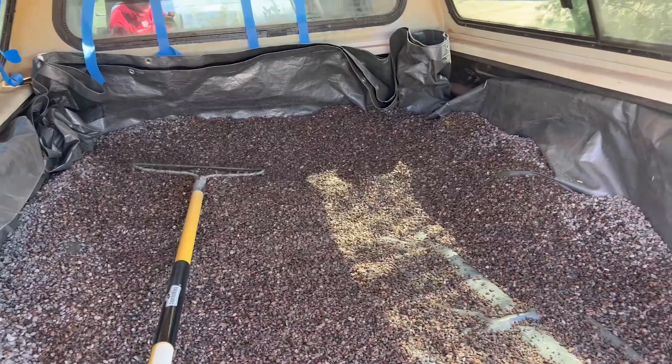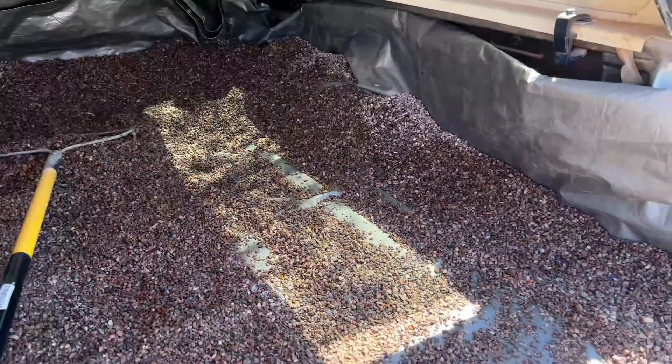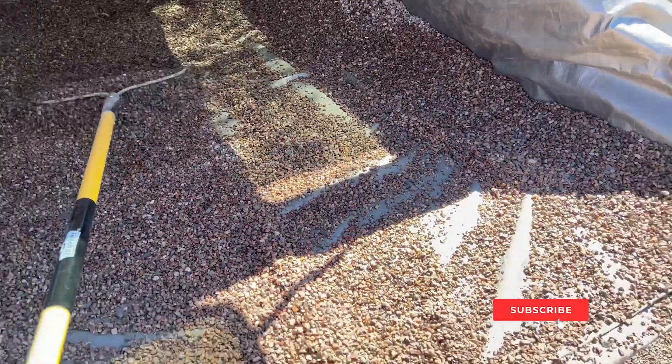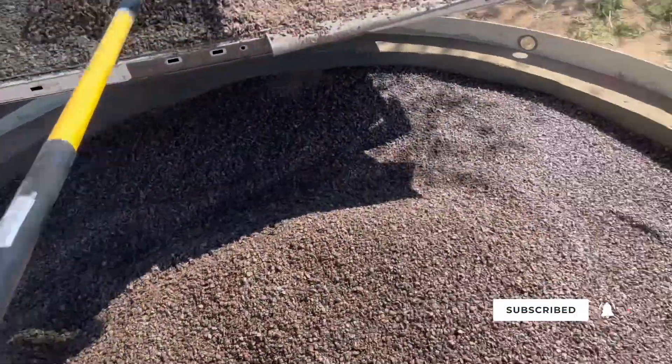I've got a good portion of it so far that's out, and as I rake it out it makes a big pile, and then I spread the pile out a little bit to keep the dust down.